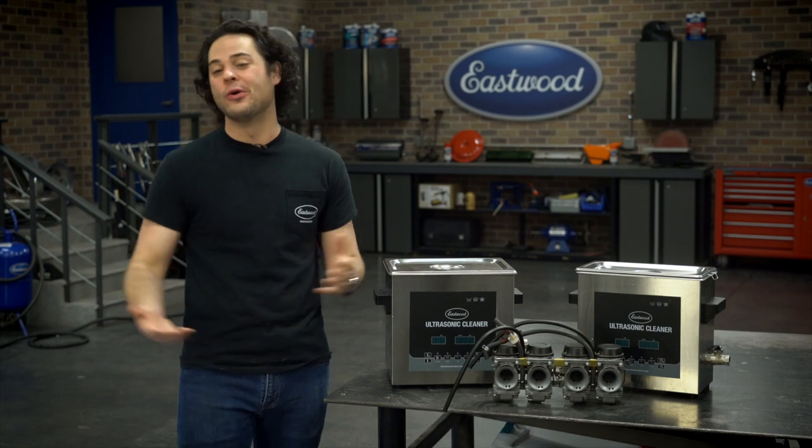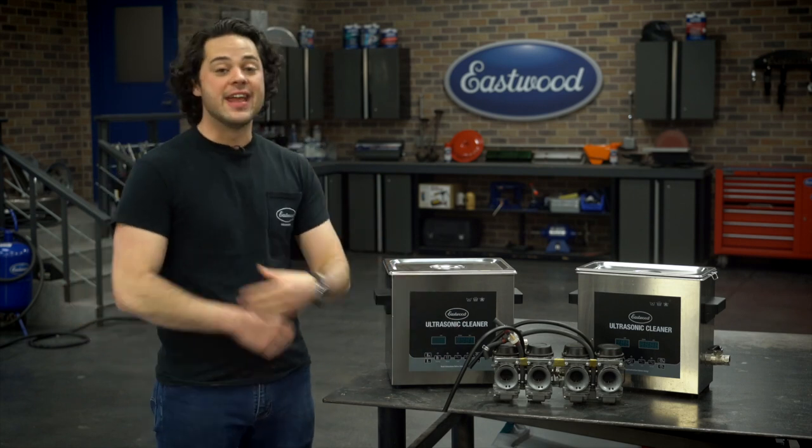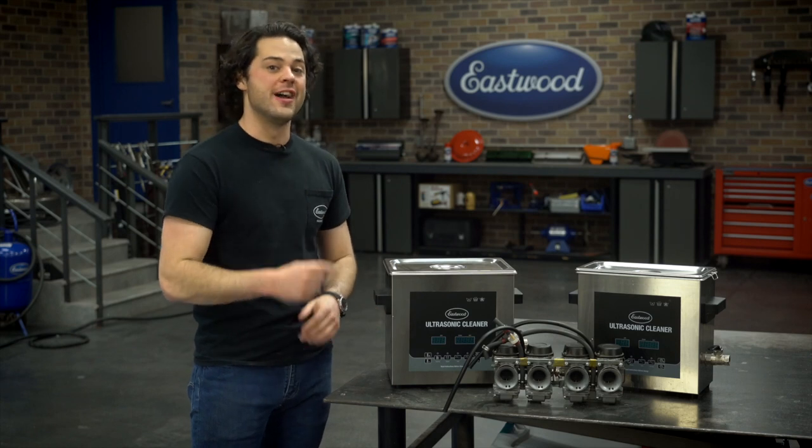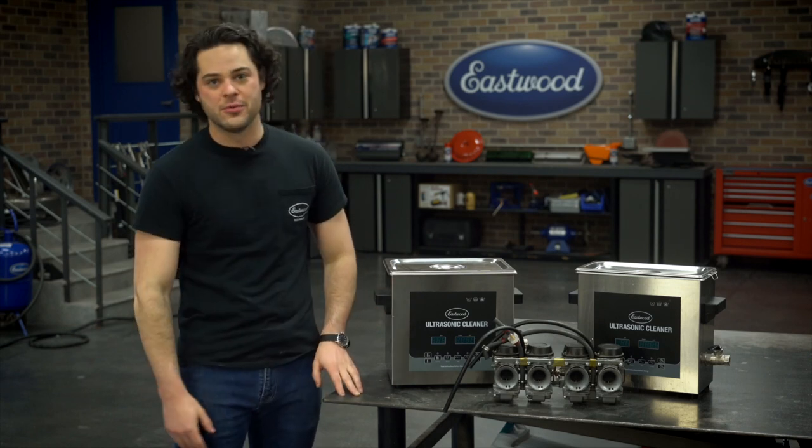Carburetors — they're the best of times and the worst of times. At their best, you get instant throttle response, but at their worst, if these things are dirty, nothing is going to run right. And that was the case for my old Suzuki carburetors right here.